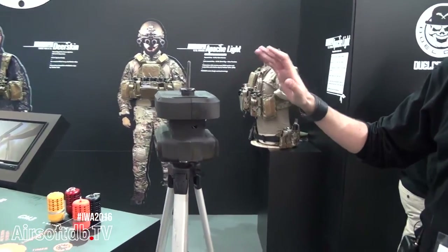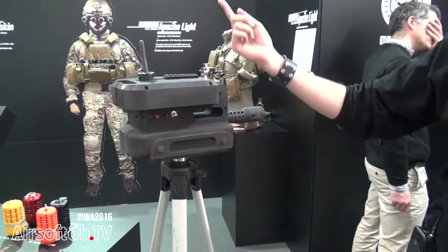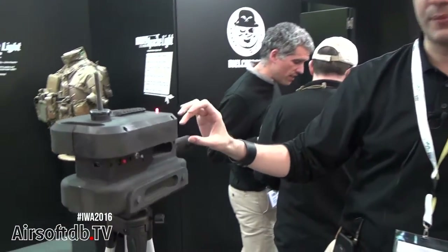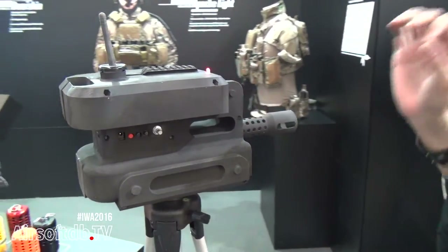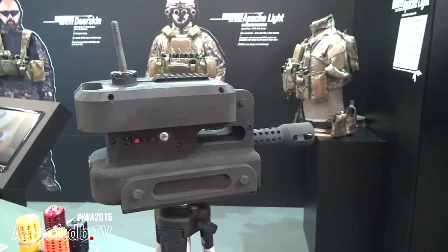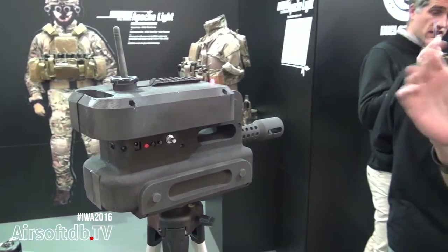Here you have a totally working Sentry gun. It has 360 degrees motion sensor, it detects any movement in 15 meters range, and it has a gear box that shoots 25 BBs per second at 260 FPS, giving you a range of around 20-25 meters.